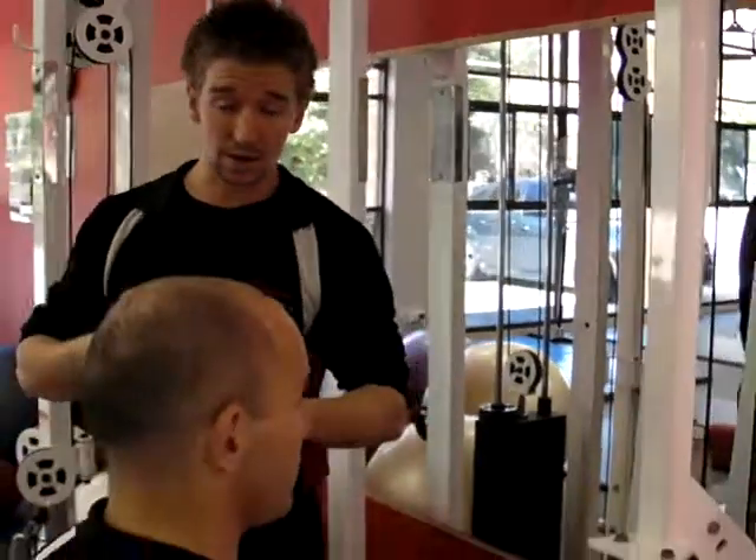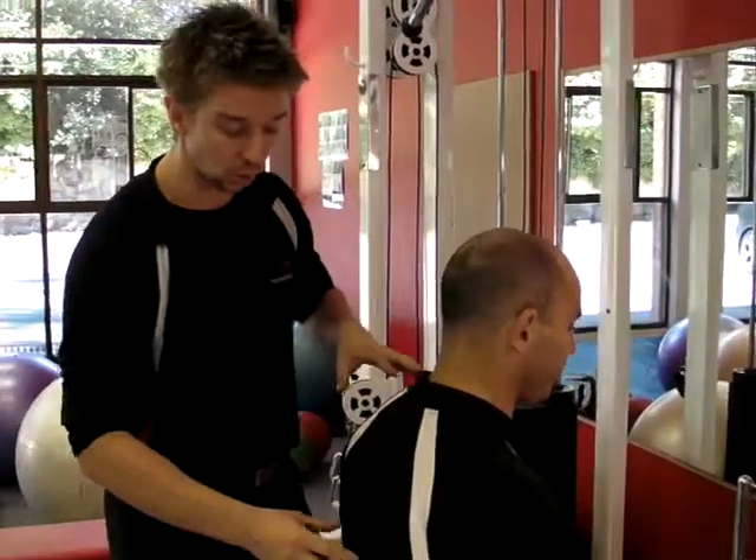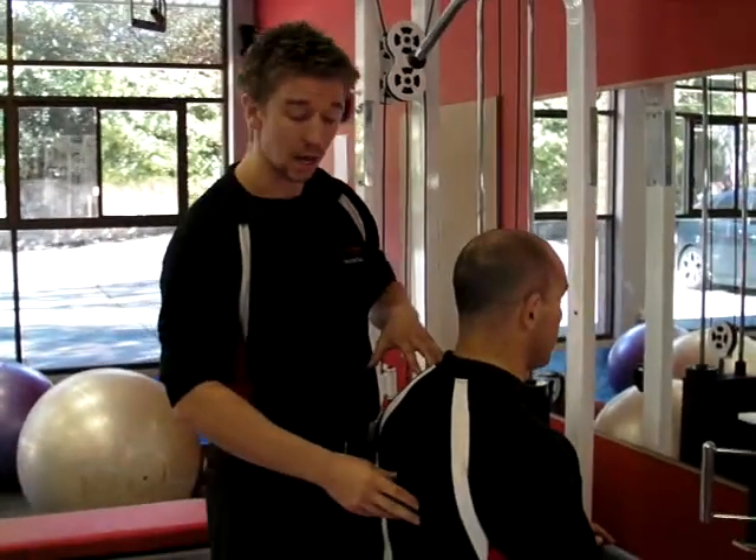Hi, I'm Dave. I'm from Flames Fitness in Canberra. Today I'm going to show you a little bit about scapula stability and control. Here's Quintin. We're about to do a straight arm lat pulldown, which is important for your lower rhomboids and also your lower traps.